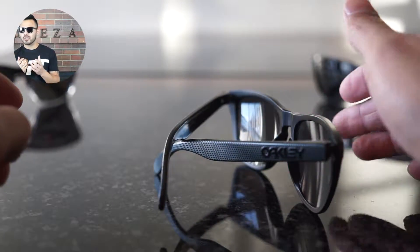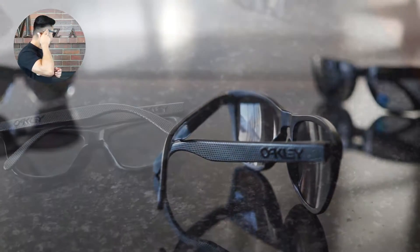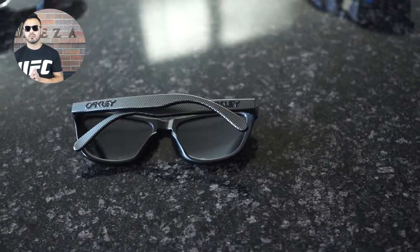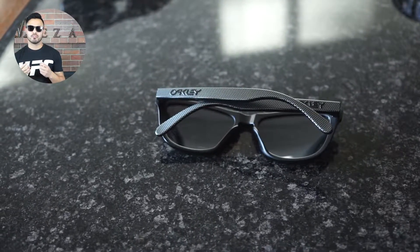For the price, you are getting a pretty nice package. As far as being adjustable, the only thing adjustable on this frame is the actual temple. You can heat them up to adjust them to fit properly, so this model is pretty limited when it comes to adjustments. So make sure again that you try them on before you buy them.